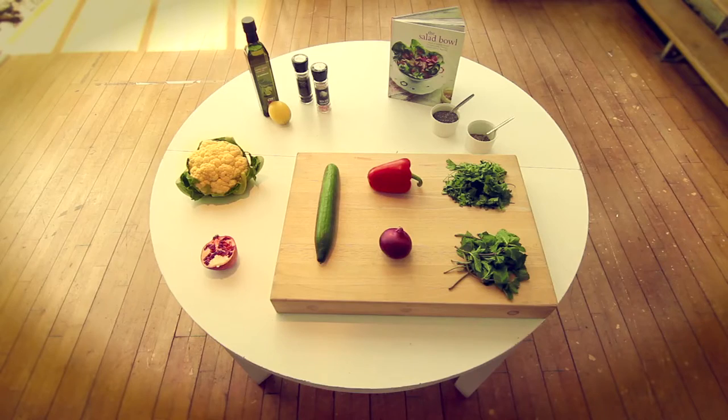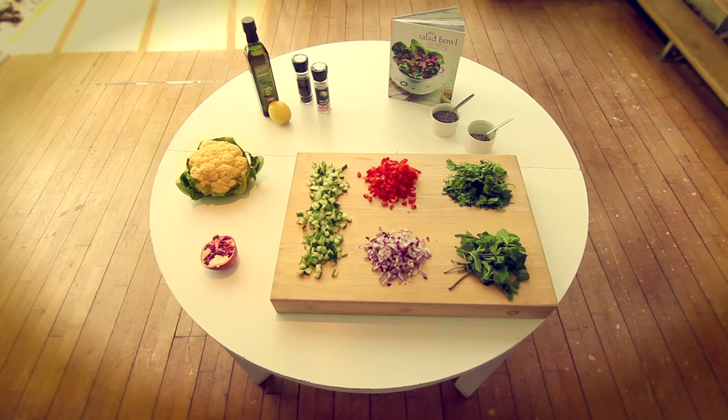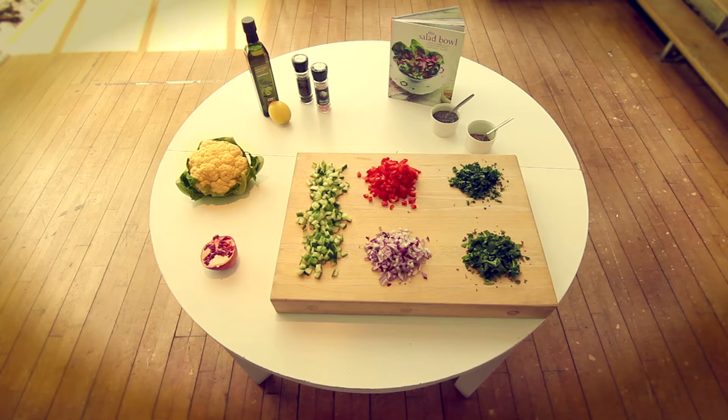You're going to need 1 small red onion, diced, 1 red pepper, seeded and diced, 1 small cucumber, quartered lengthways, seeded and diced, 2 large handfuls of fresh mint leaves, chopped, 2 large handfuls of fresh flat leaf parsley, chopped, and seeds from half a pomegranate.